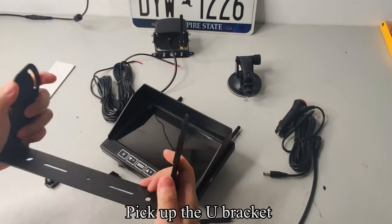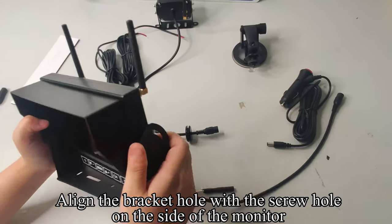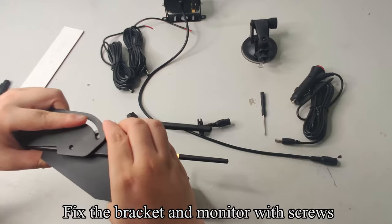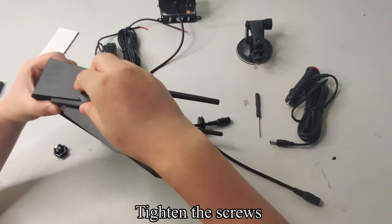Pick up the U bracket. Align the bracket hole with the screw hole on the side of the monitor. Fix the bracket and monitor with screws. Tighten the screws.